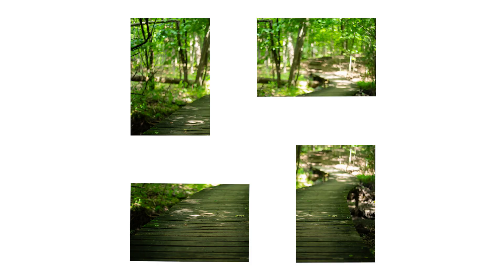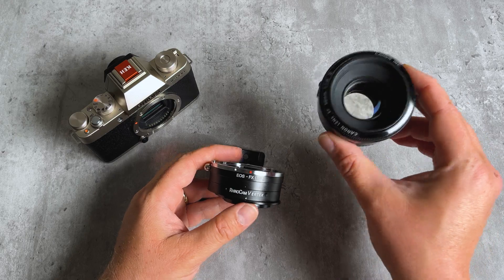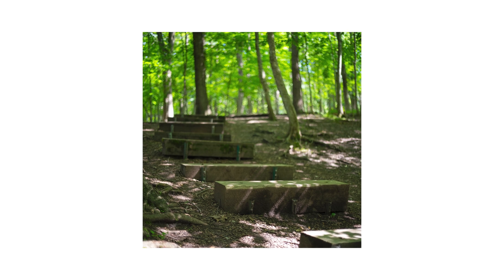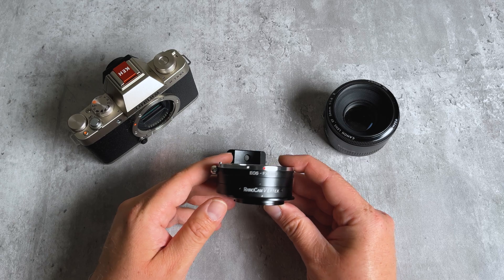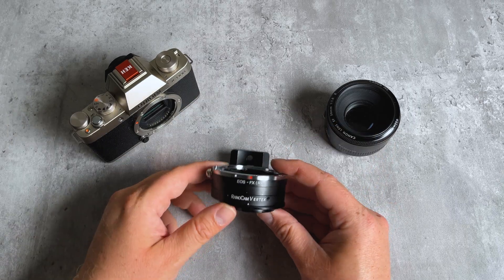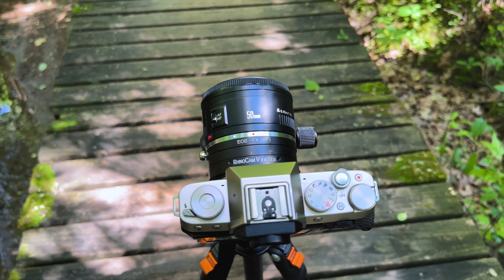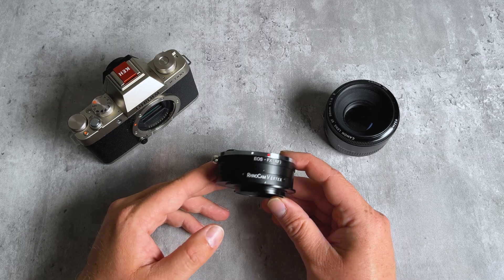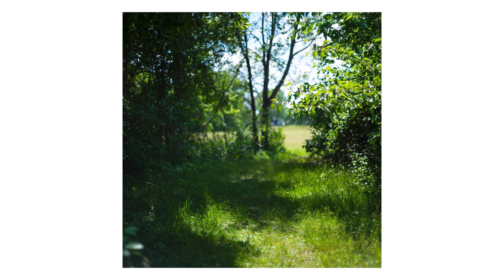By capturing more of the image circle, you're getting a full-frame plus image. Also, by creating a four-image square stitch, you're getting an image that is reminiscent of a medium format 6x6 square image. Obviously, because we're going from an APS-C sensor to a full-frame lens, we're not capturing the same resolution as you would with a medium format film camera, but it does give you a square image reminiscent of a medium format image.